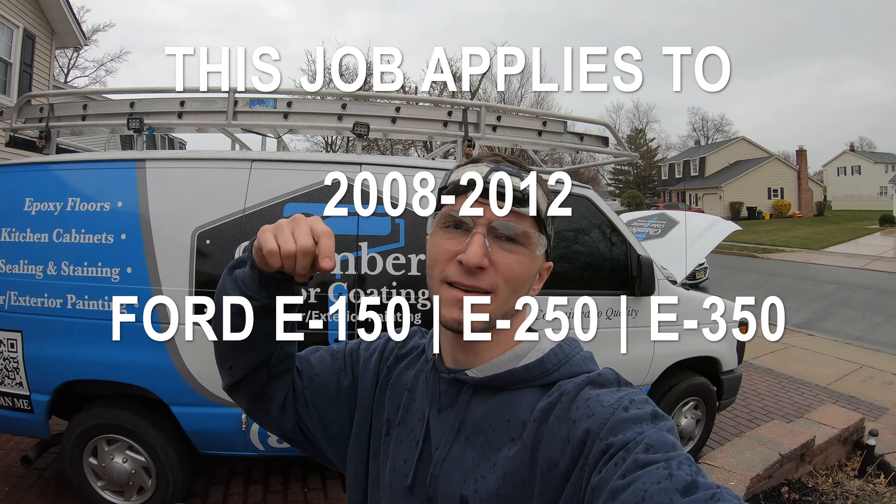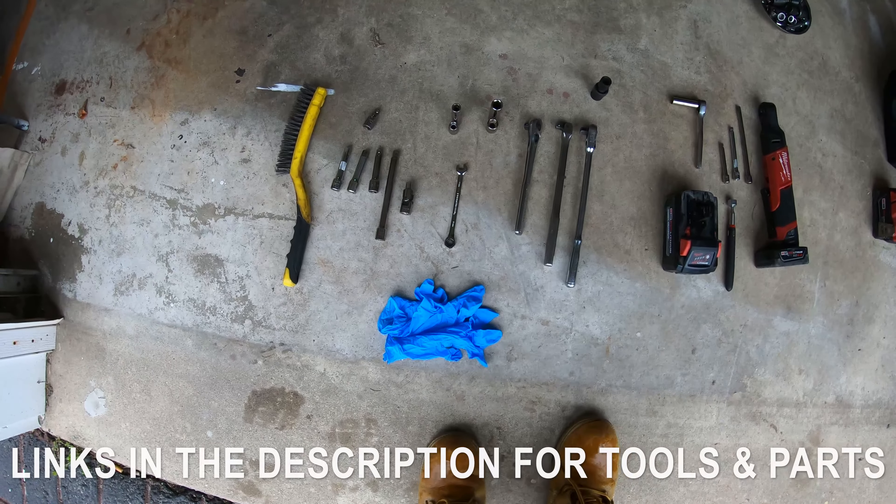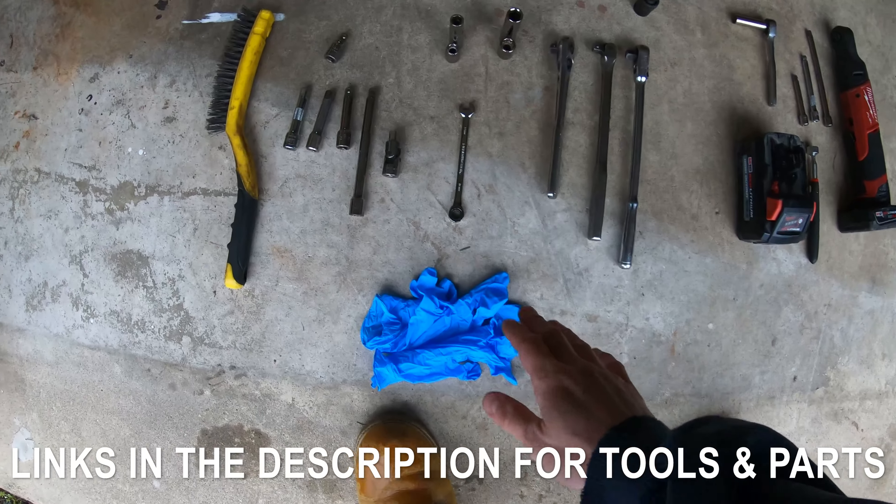I'll have the information down in the description as well as on the screen for the years that this job applies to. So what we're going to need for this job is going to be an assortment of tools.